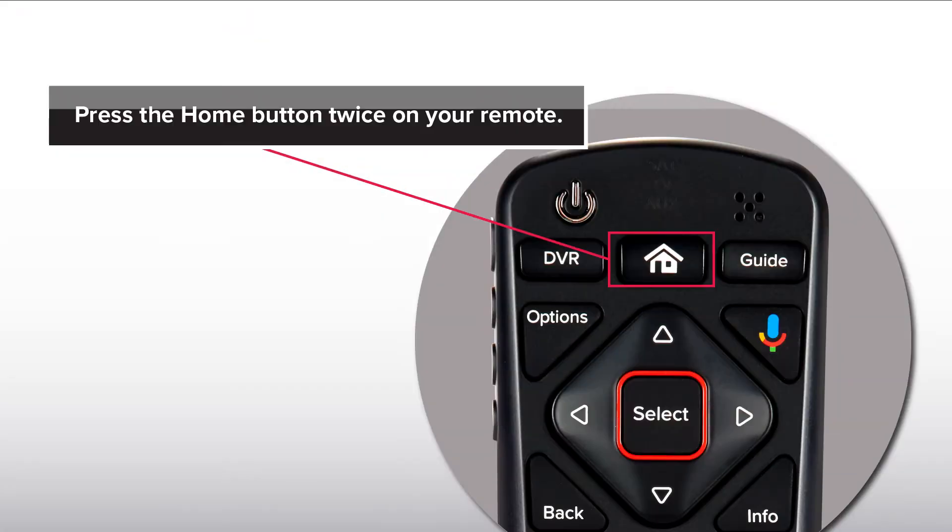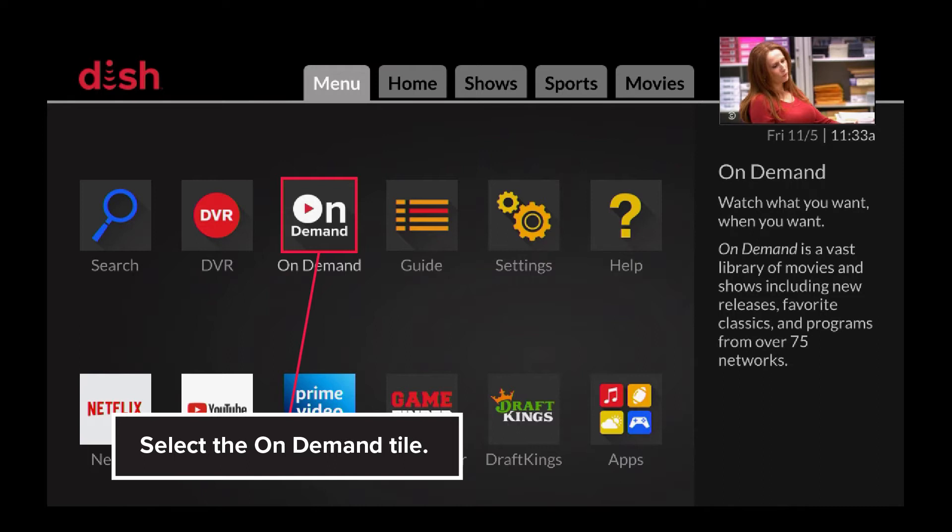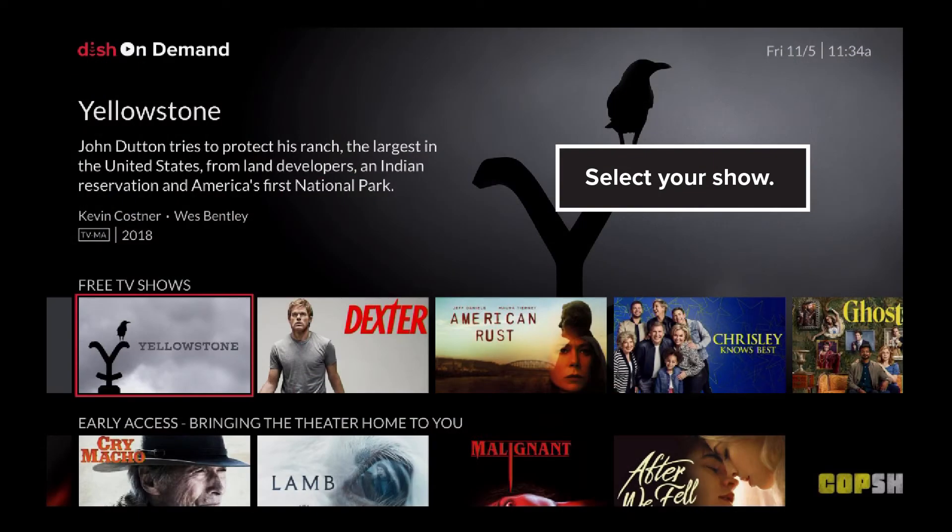Binge watch shows. Press the home button twice on your remote. Select the on-demand tile. Select your show.